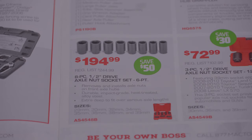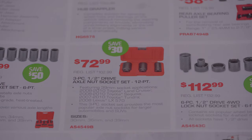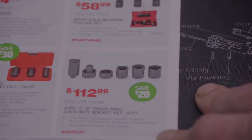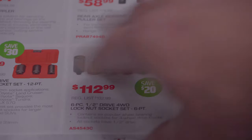The 8-piece half-inch drive axle nut socket set comes in sizes 29, 30, 32, 34, 35, 36, 38, and 39 millimeters for $194.99. There's also a 3-piece half-inch drive axle nut socket set for $12, looking like it's specific to a few Toyotas and a Lexus. And a 6-piece half-inch drive lock nut socket set for $112.99.